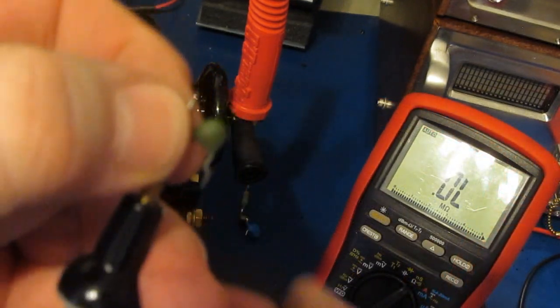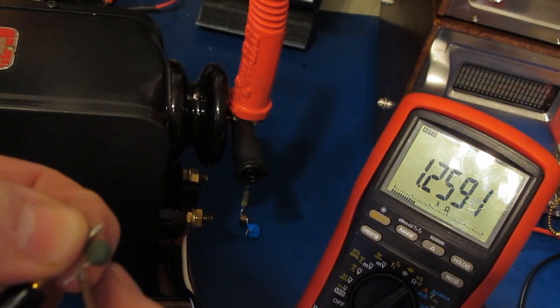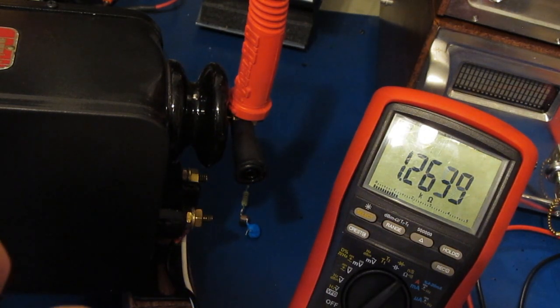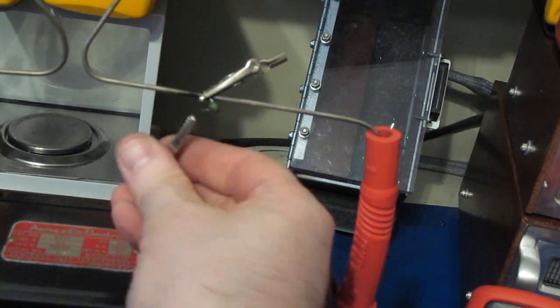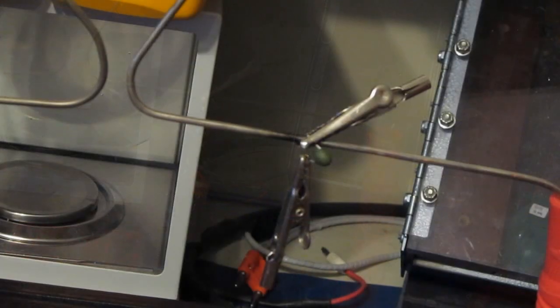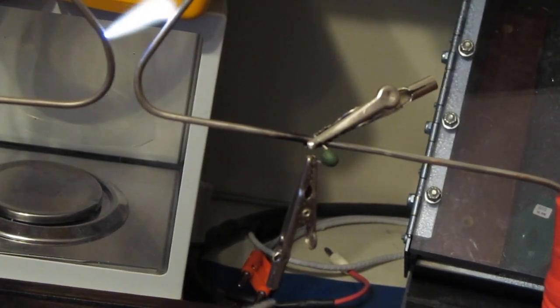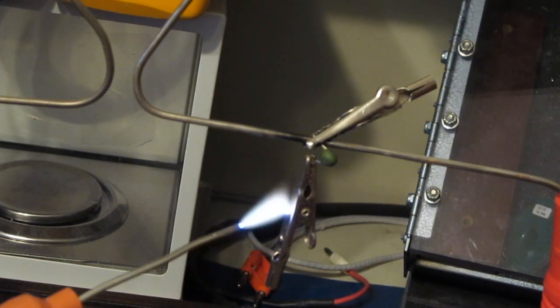Here we have an uncovered PTC — measuring it quickly, it's about 1.3K ohms. We'll connect this directly to the electrode and use the second alligator clip to attach to the other side of it. Let's see what happens. You can see it's heating up quite a bit, but it's not coming apart.